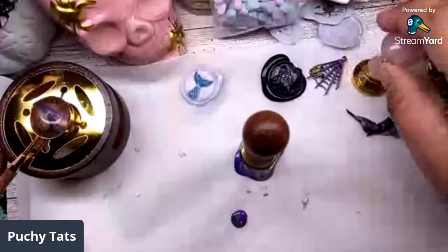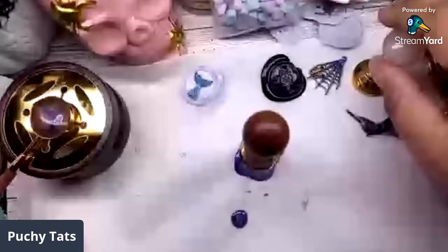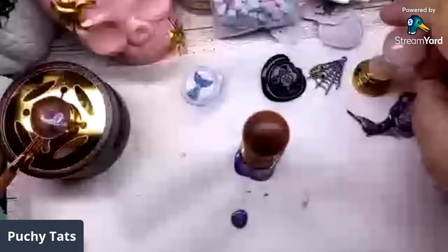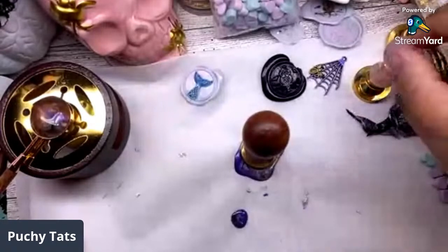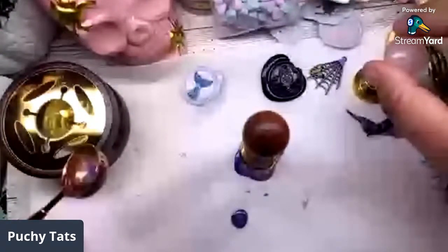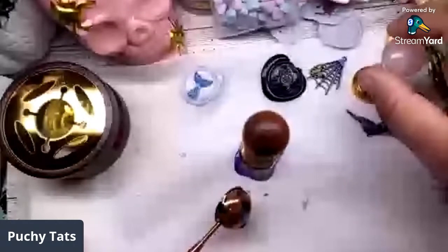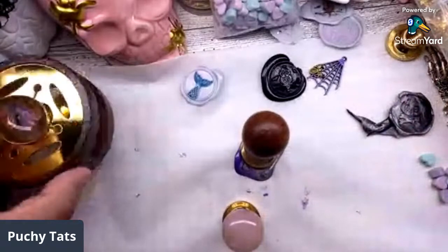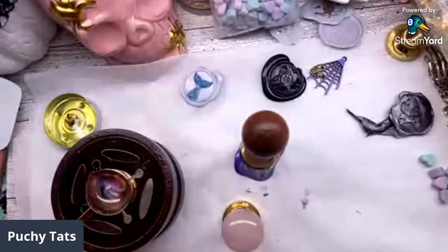I'm gonna let that melt. The circle silicone mat is twenty-four dollars. Be careful playing with this stuff guys - it is hot. The stand is hot. I don't want you guys to burn yourself.